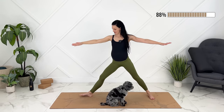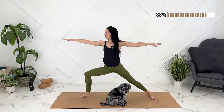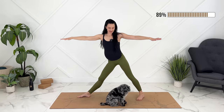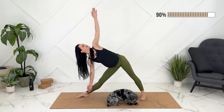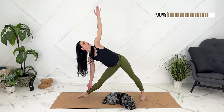Let's switch to warrior two on the other side. Straightening your front leg, bringing your back leg in. Triangle — trikonasana. Exhale. Coming up.